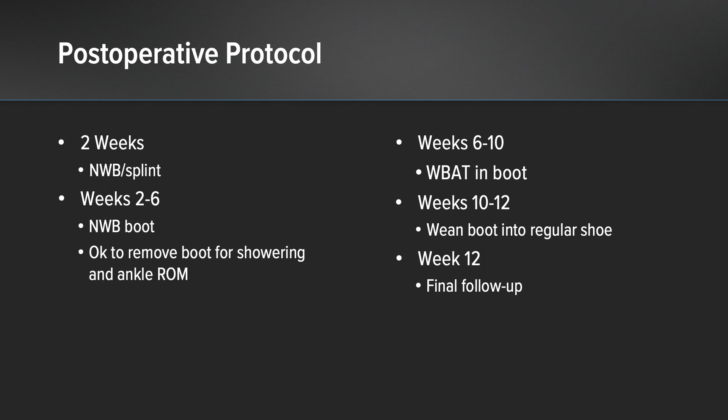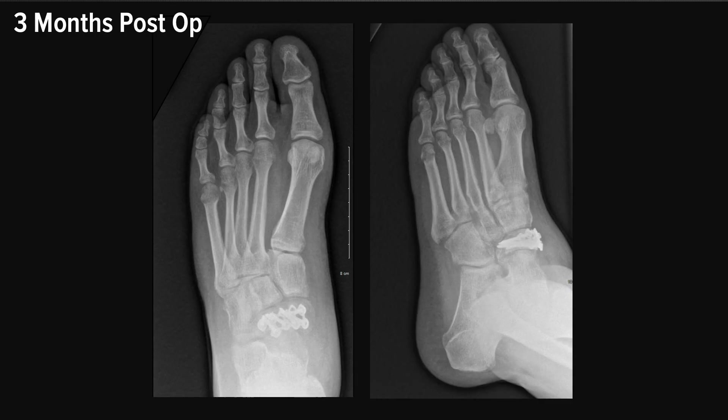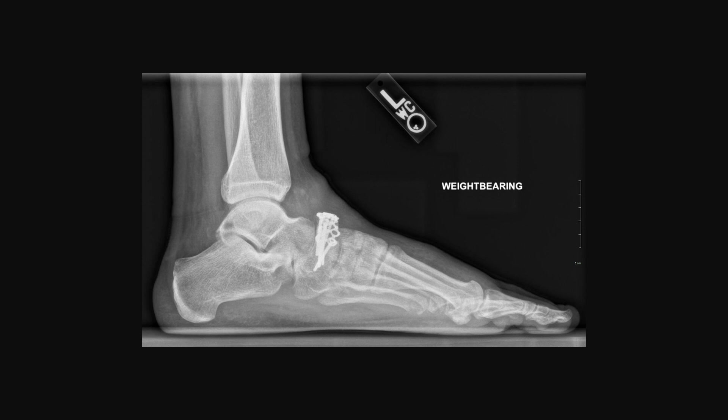At twelve weeks post-op, he was able to wean out of the boot, and at that point in time I saw him for his final follow-up. Here are the patient's weight bearing radiographs when he was approximately three months out from surgery. His fracture appears to be well healed and overall his midfoot alignment is well maintained. He was very happy with the outcome of his surgery and had returned to full activity with minimal pain and was doing well.